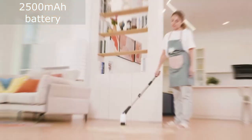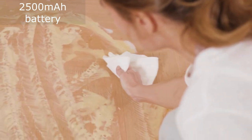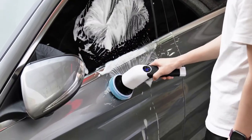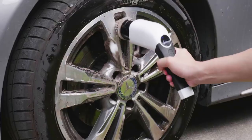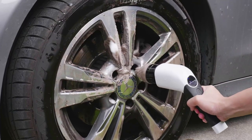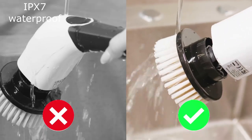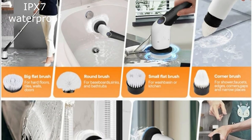2,500 mAh battery — this provides up to 90 minutes of cleaning time on a single charge. IPX7 waterproof — this means that the scrubber is water resistant and can be used in wet areas.